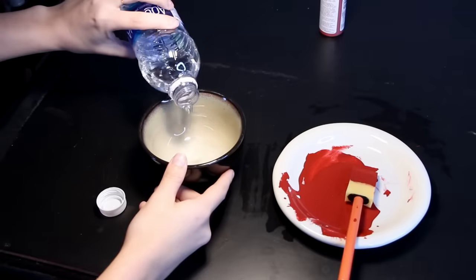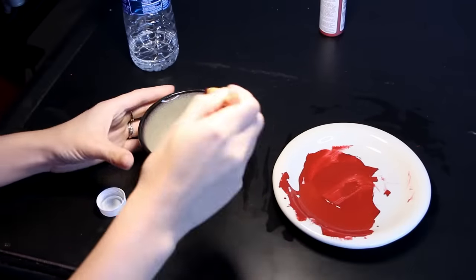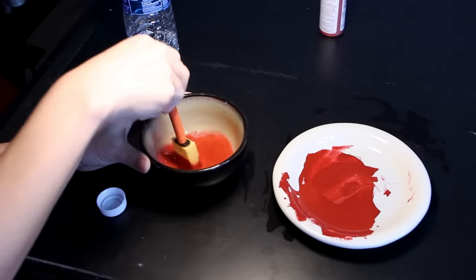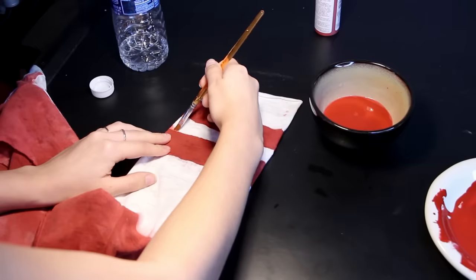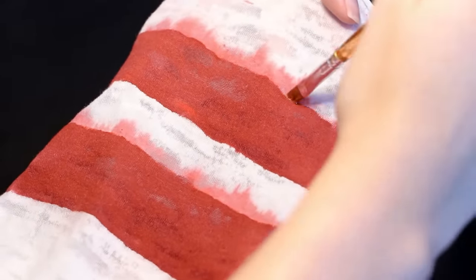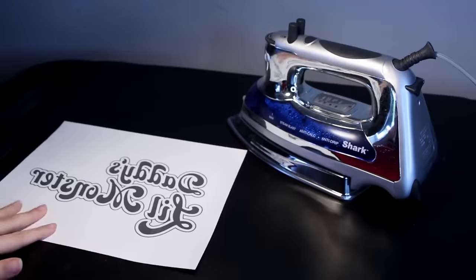Now pour some clean water into a bowl and take your saturated sponge that already has dye on it and dip it into the water to create a super light dye — you want more water than paint for this. For the right sleeve only, take the light dye you just made and paint downwards from the stripes to create that smudge effect her right sleeve has. Alright, so once that's done, you're going to be moving onto the logo.